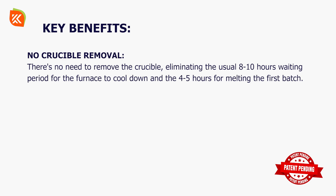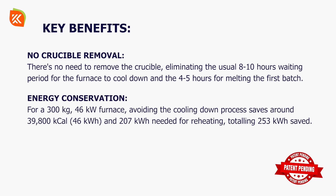Key benefits: No crucible removal — there's no need to remove the crucible, eliminating the usual eight to ten hours waiting period for the furnace to cool down and the four to five hours for melting the first batch. Energy conservation: for a 300 kg, 46 kW furnace, avoiding the cooling down process saves around 39,800 kilocalories.